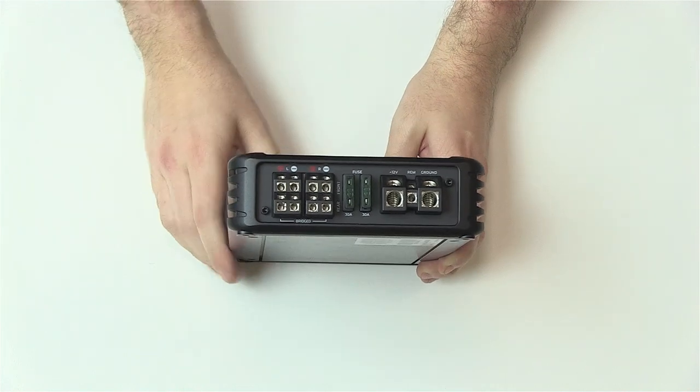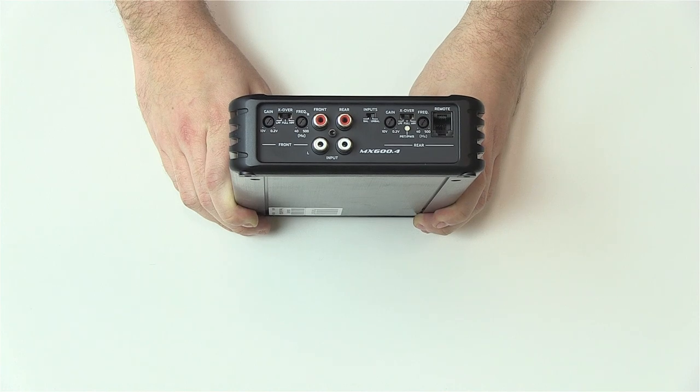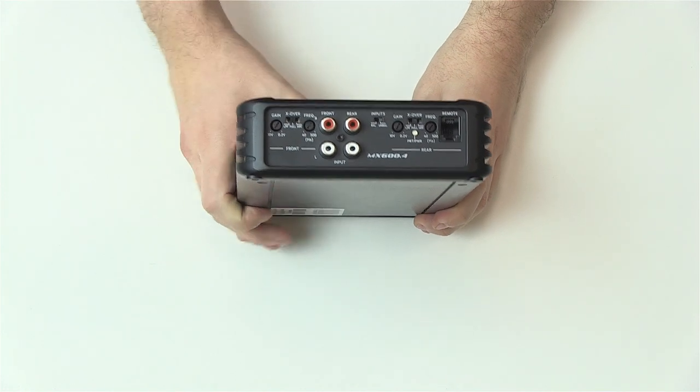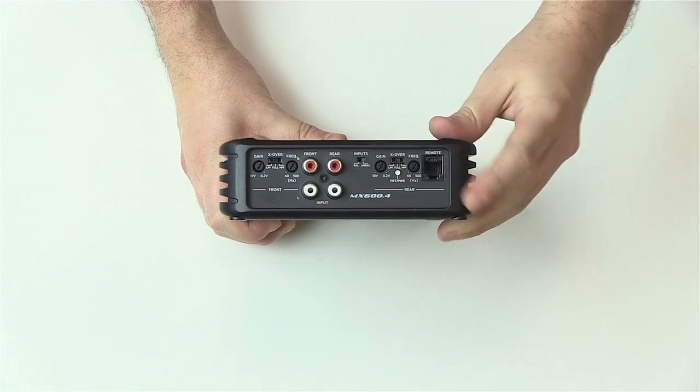The terminals come standard with dual 30 amp fuses. On the reverse side we have various features that alter the sound and signal, which include the gain, crossover frequency switches and dials, as well as a connection port for the included remote bass controller.